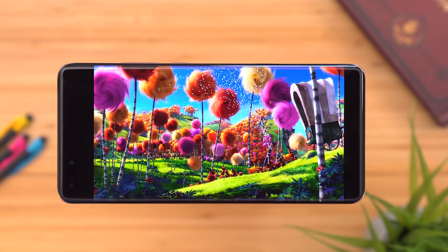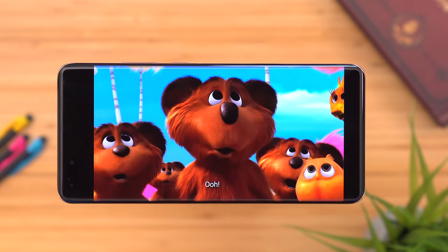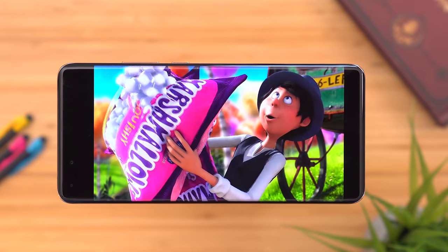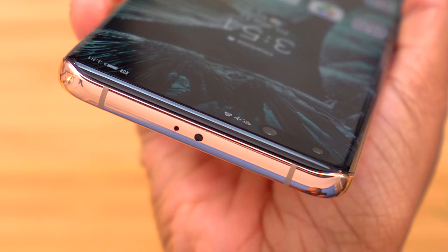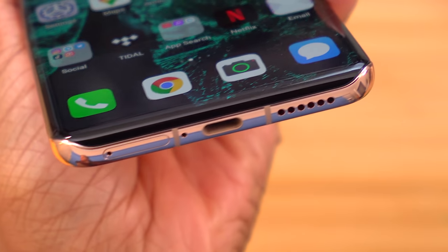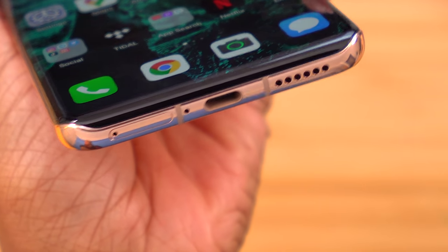The colors are super vibrant, everything's really sharp, and I think it has a lot to do with the fact that this display has a very unique design. You'll notice the edges actually spill not only over the sides but also the top and the bottom. I'm happy to say I thankfully haven't had any accidental touches, because sometimes with a design like that your fingers naturally rest in areas that interfere with your usage of the phone.